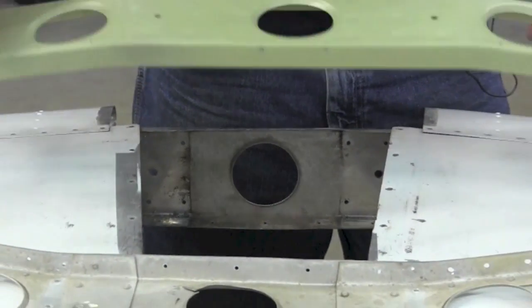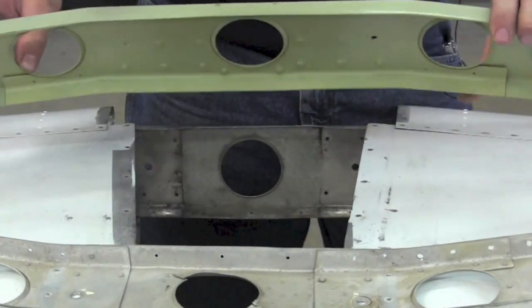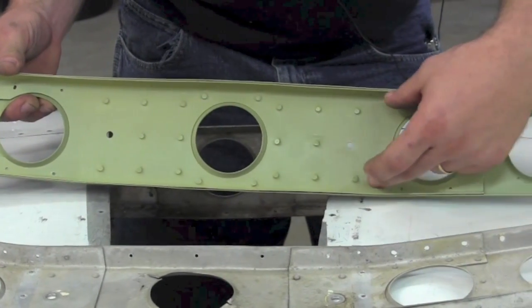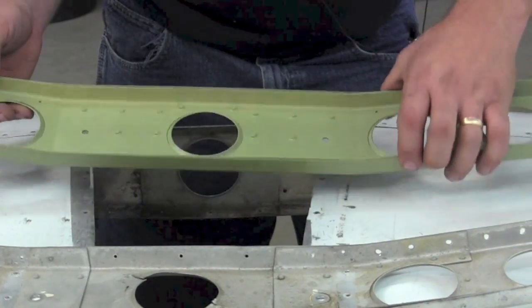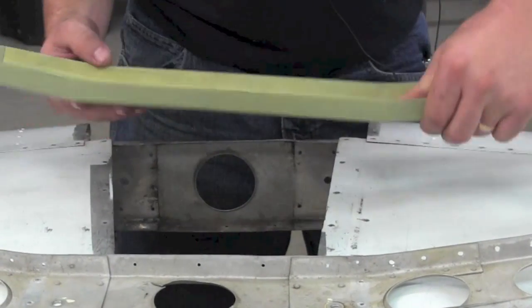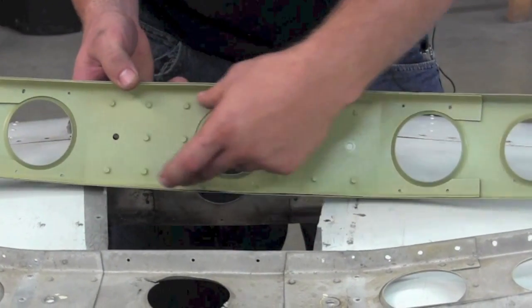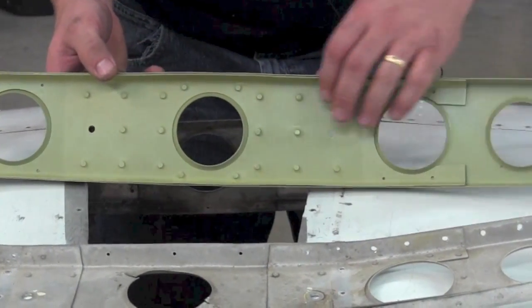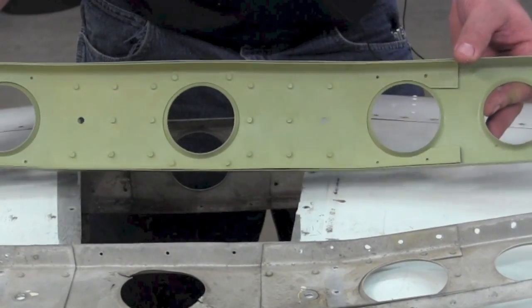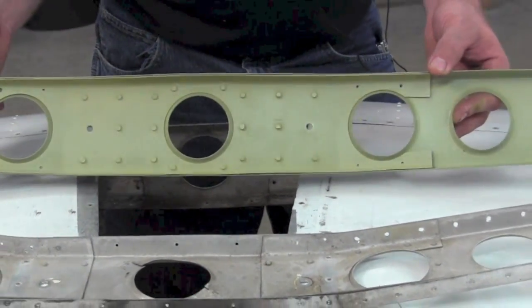Here is a spar with the doubler fully mounted in. You can see all the extra flush rivets used to attach the doubler, covering the center section. This doubles out that whole area and should take care of any cracks developing in the future.